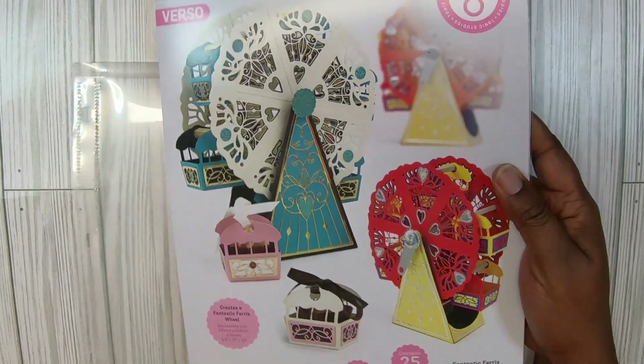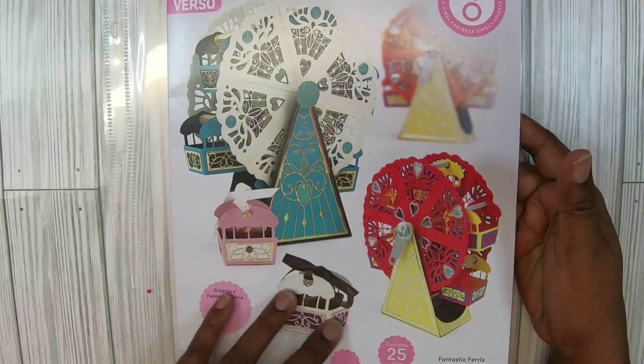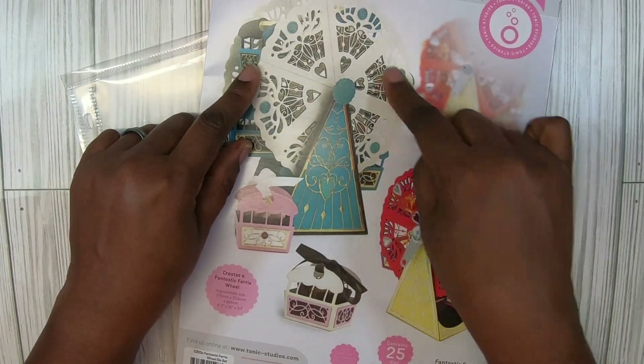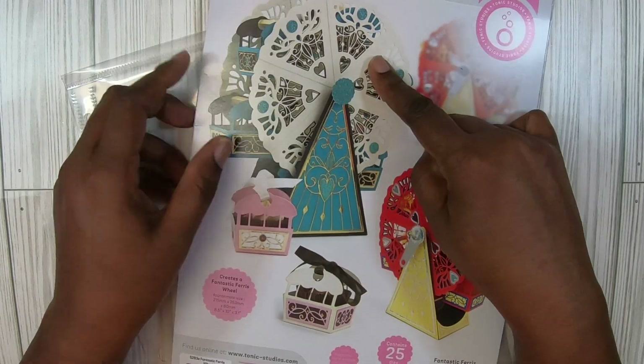I don't know when I'm going to do a tutorial on this one because it took a lot of my card stock. I already had to place another order. It's a lot of cutting — one side of the wheel is 12 cuts. One side. I want to tell y'all that.